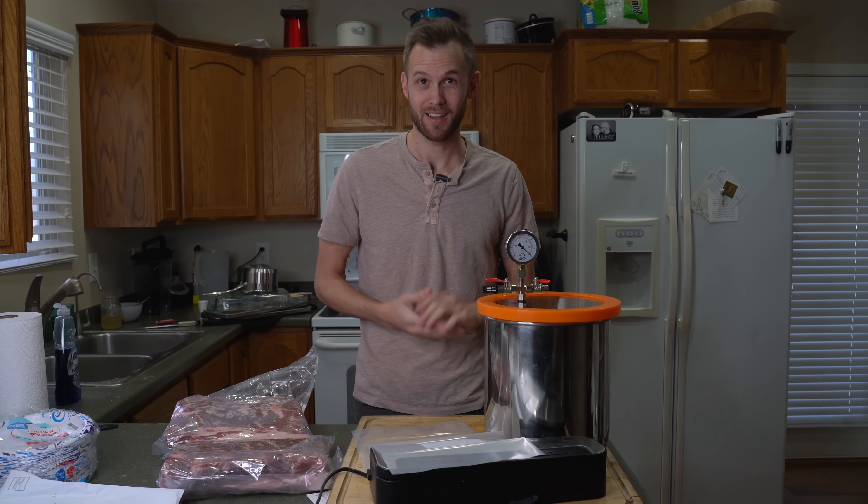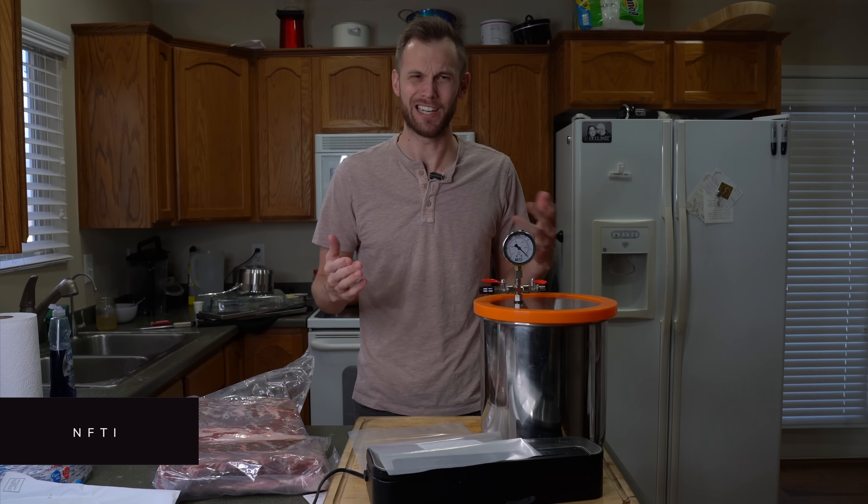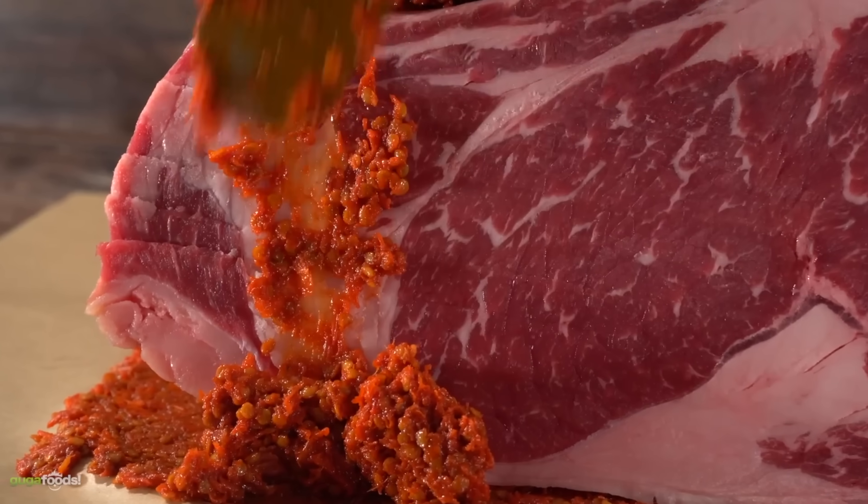He has now issued me my own challenge. Guga has done a lot of great videos with dry aging — he's tried doing it in all sorts of weird different food substances and in different methods. But I have a new method that I've been very curious about.